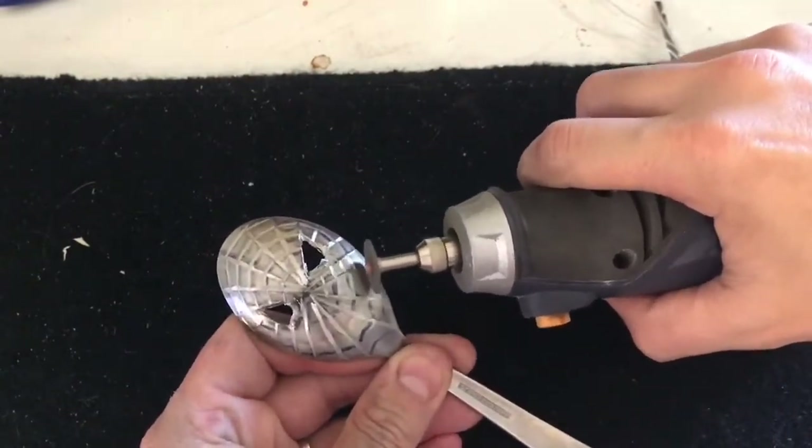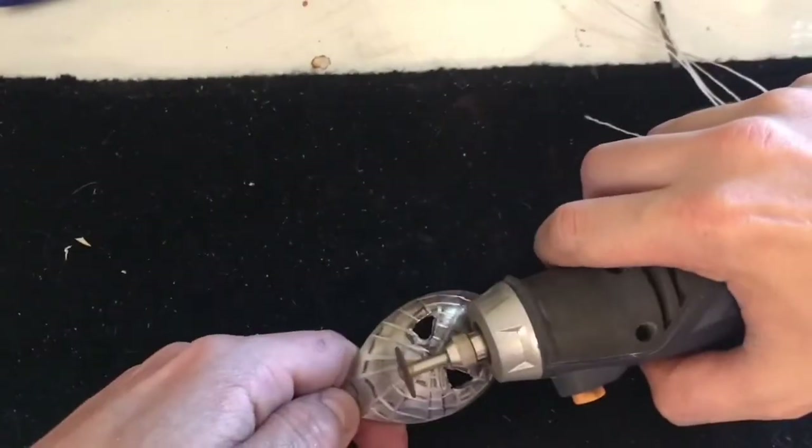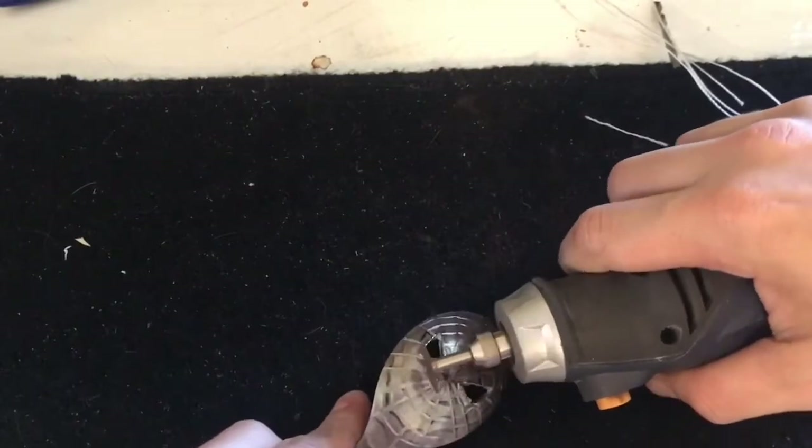On a side note, I think the spoon might be quite useful if you like your cereal crunchy — drop all the milk out, drink it at the end. Boom. Great invention.